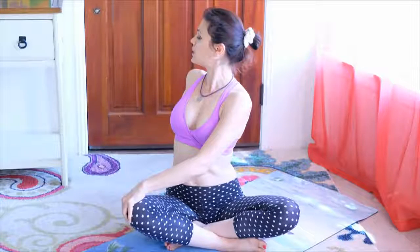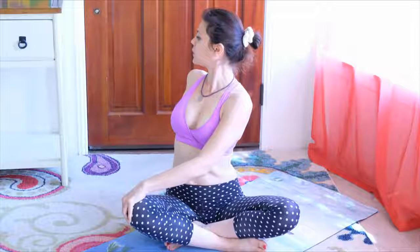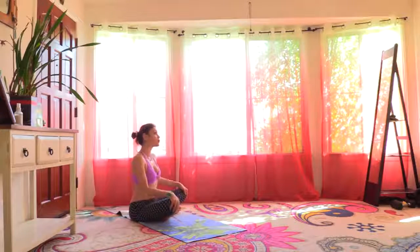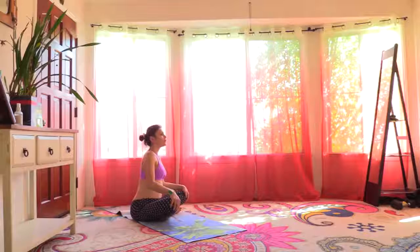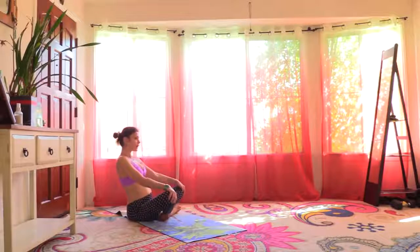Here we're twisting the midsection, which can really improve digestion. It can tone the digestive organs, the stomach. From here, we're going to form a circular motion around the base of the spine, moving counterclockwise.